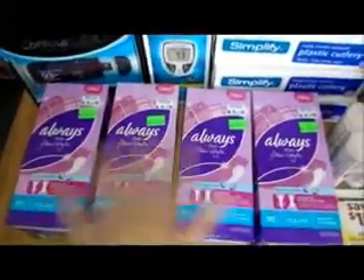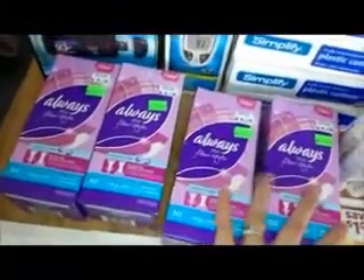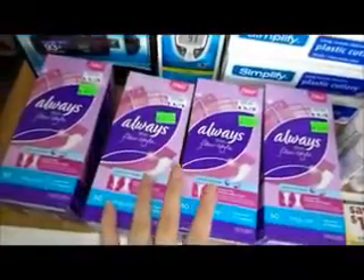So the total for all 4 boxes of these Panty Liners was only $0.68, which I thought was a really good deal, and I went ahead and got these.